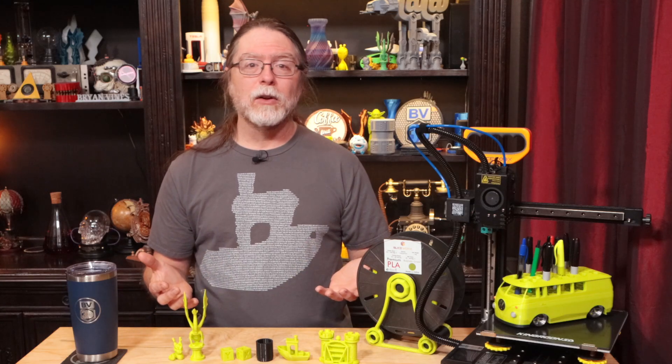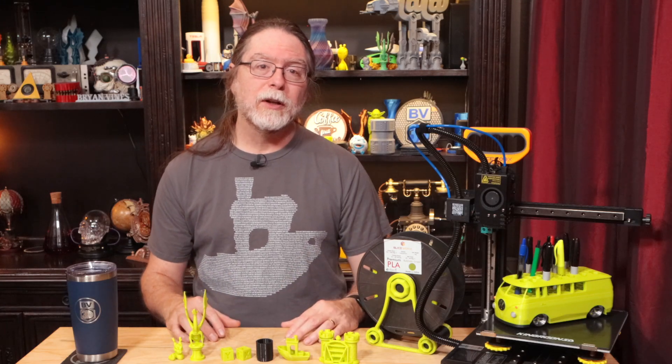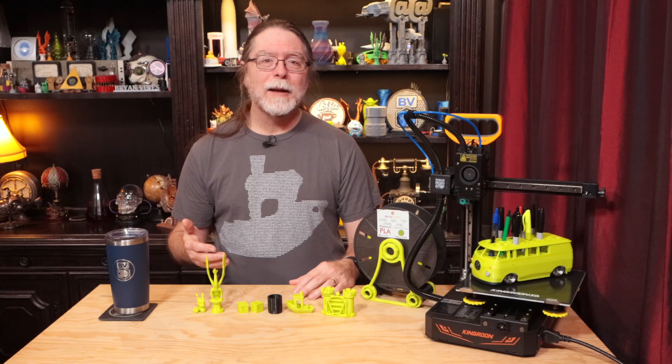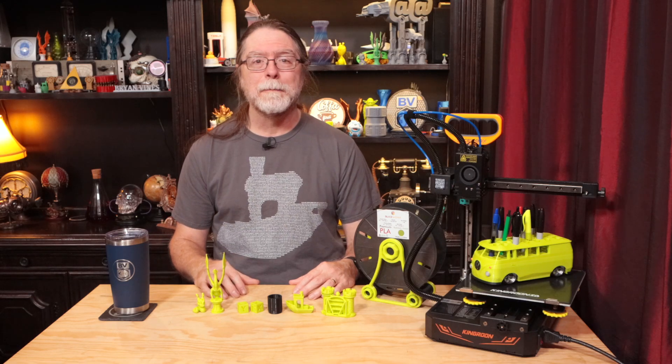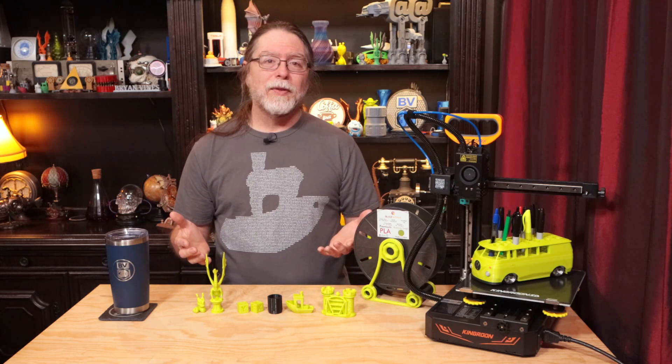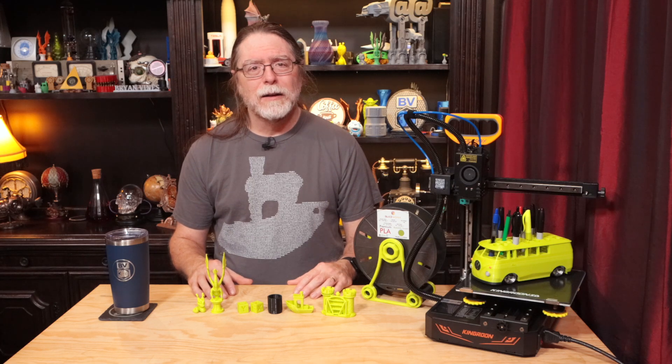It would be cool if there was an option to mount a spindle-type spool holder on the back left corner, so it comes along when you use the handle to move the printer. There was also the power loss recovery issue, and the vertical stripe pattern that shows up on the Y-axis side of some prints — though that one kind of depends on the lighting and the model. That's about it for the things I didn't like.